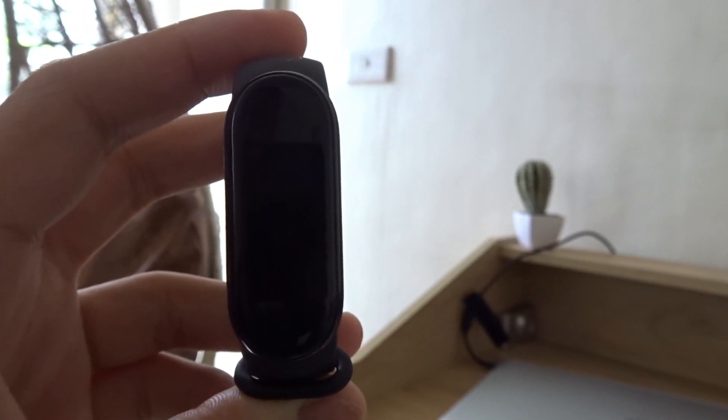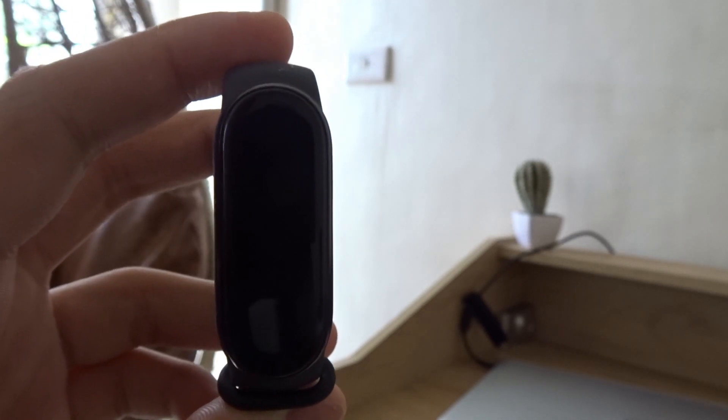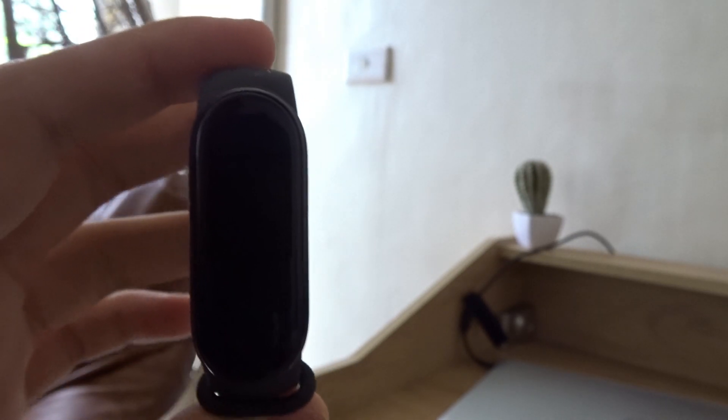Hello everyone and welcome back to another video. Today I'm going to teach you how to reset your Mii Smartband. This tutorial is for newer Mii Smartbands that have a touchscreen display.